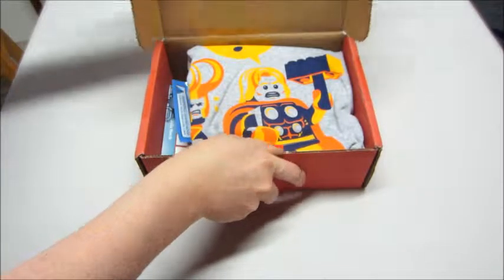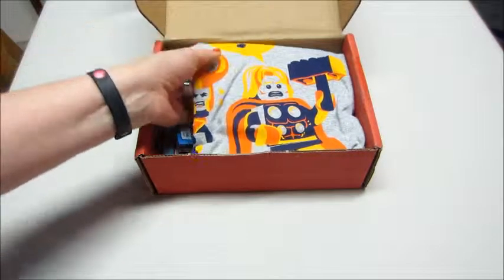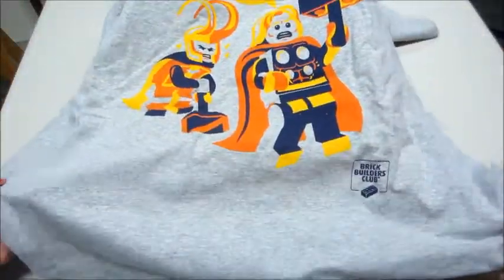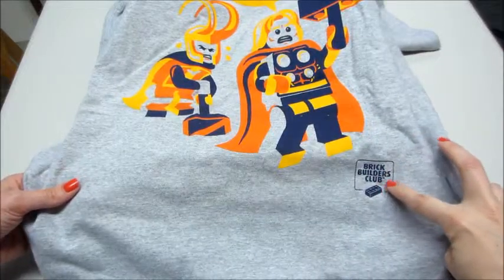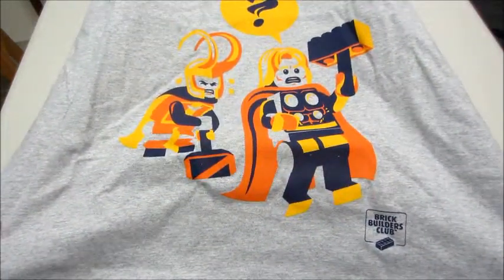You do get to pick your t-shirt size of course. It says 'Builder' and has the Brick Builders Club logo — how cute! I love that it has a little minifigure on top. So that is our shirt for the month.